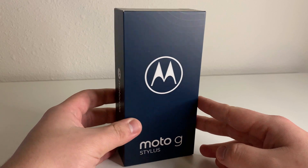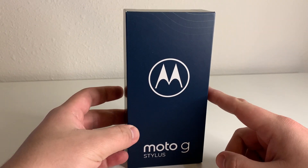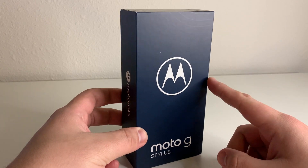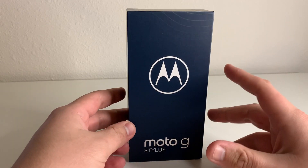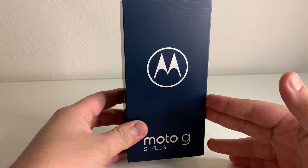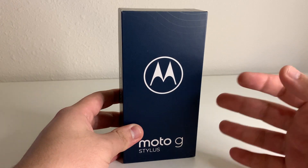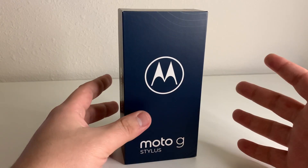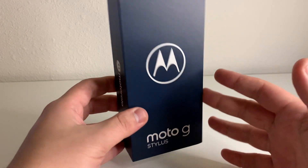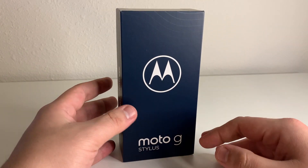Alright everyone, hopefully you guys are having a good day. I hope everyone is safe out there. We got a new phone in the house. I've been expecting this for a second, so really excited to finally unbox this. This is the 2021 Moto G Stylus from Motorola. Not sure why they didn't say Moto G Stylus 2 or maybe switch up the name just a little bit, but I guess they just put the 2021 in front of it and called it a day.